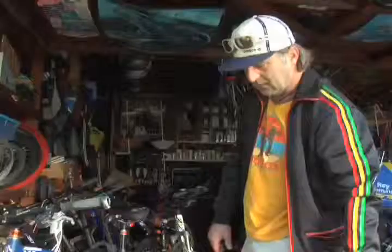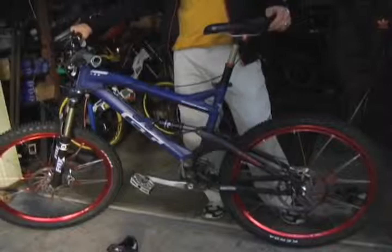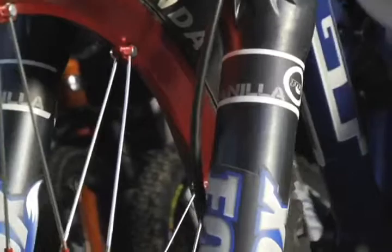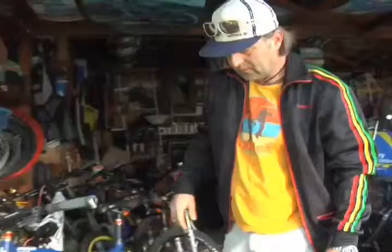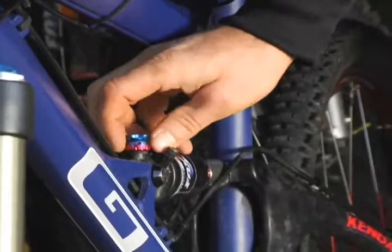The cool new thing on this bike is this frame — this is the new GT Force six-inch bike. We have a Fox fork on there that's adjustable rebound. This is the Vanilla, which has internal springs, and it has the RP23 Float rear shock with the Pro Pedal and adjustments.